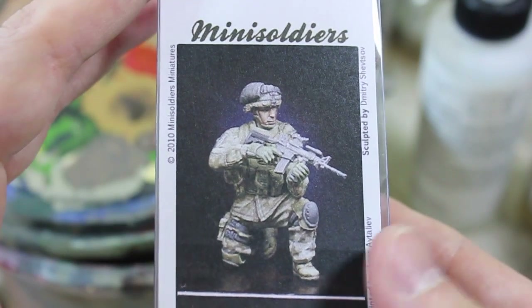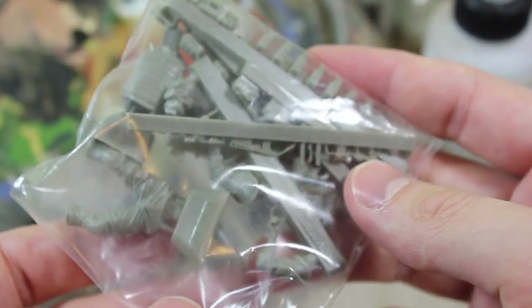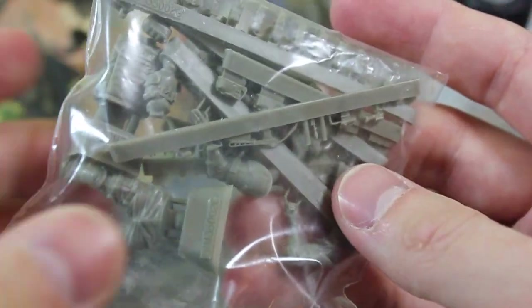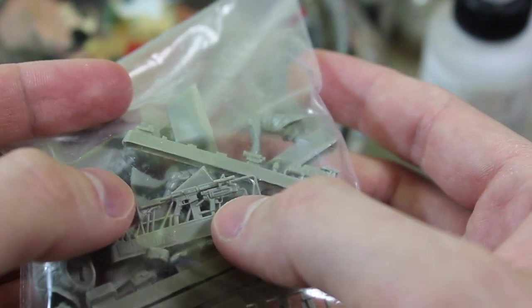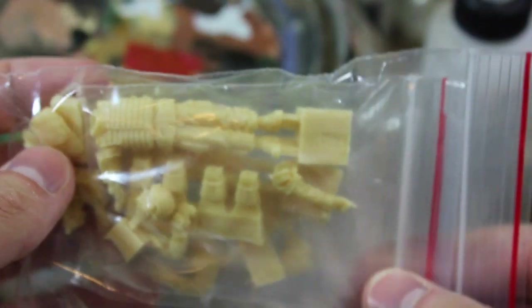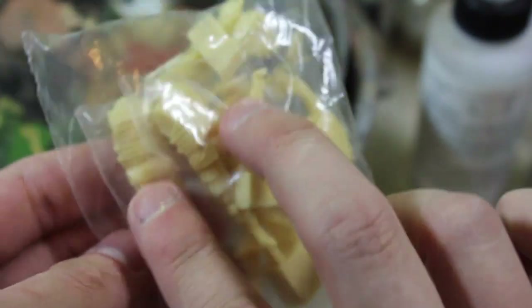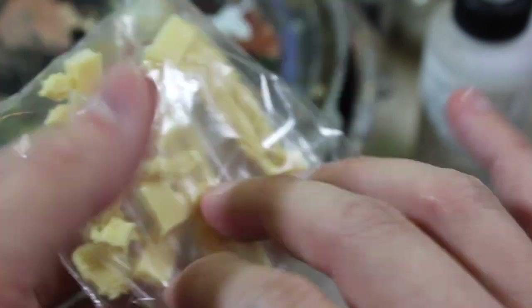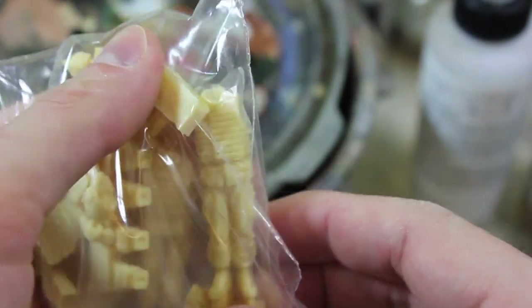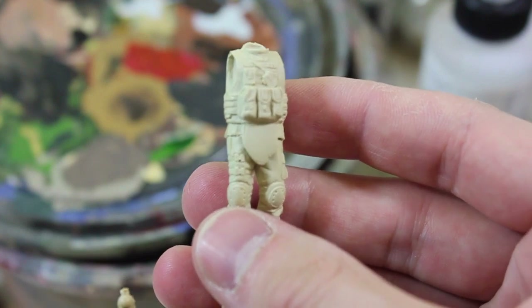Now, just a quick look at some of the figures I'm putting in at street level. I'm going to have this Mini-Soldier figure flanked by a Live Resin operator — I believe this is Live Resin 002, the one with the M4 with the grenade launching module under it. And then in the crew compartment — the cupola — I have two older but still quite good Hobby Fan figures. Really sharp detail. We don't carry them unfortunately, but we'd really like to.